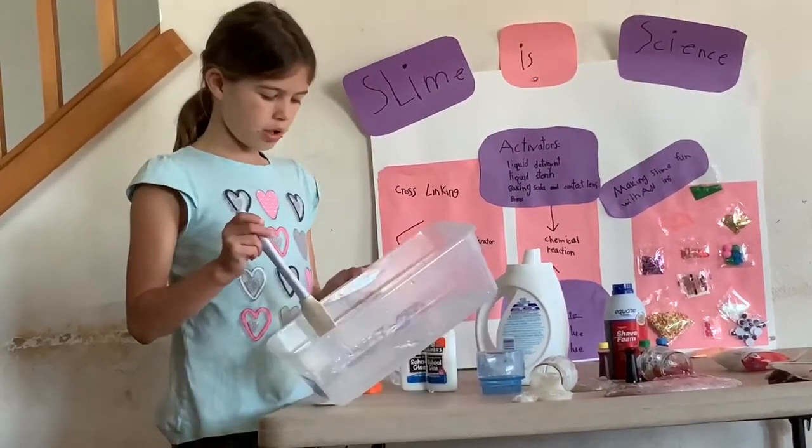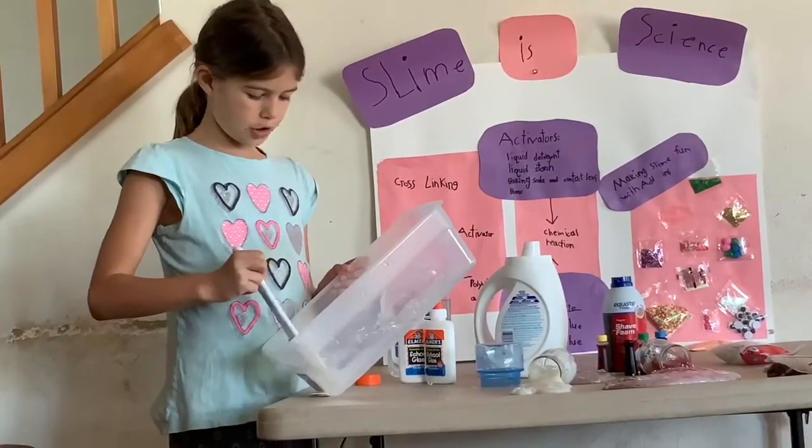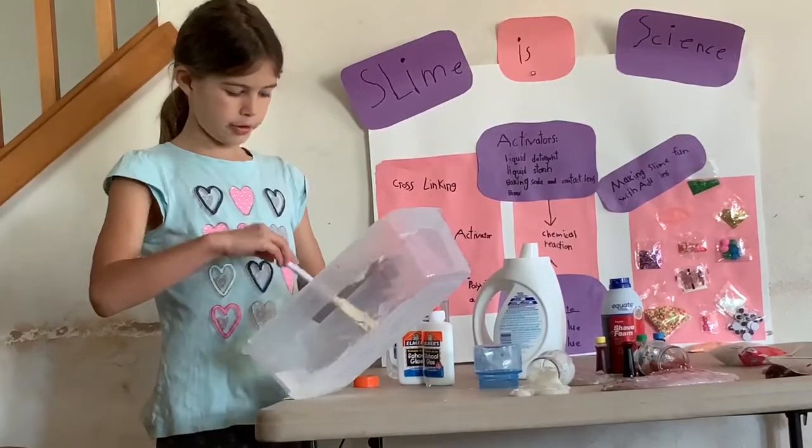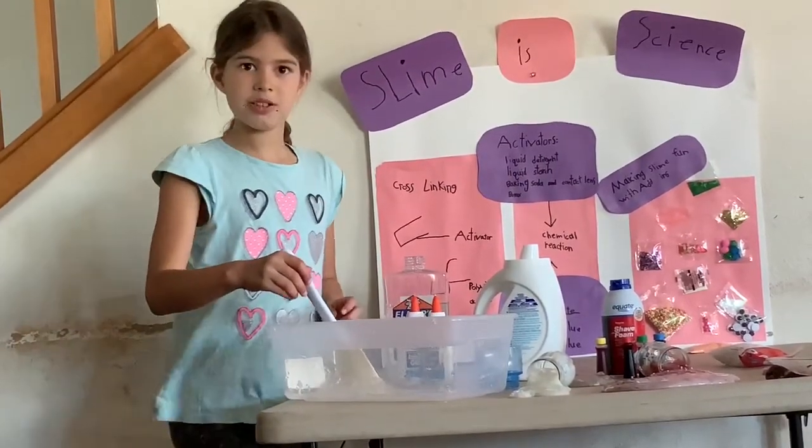And if you want to make clear glue slime, you have to let it sit for a few days — like 3 or 4 days — to let it clear.